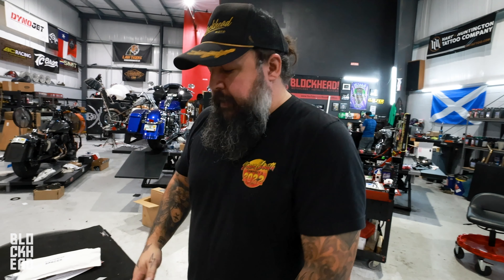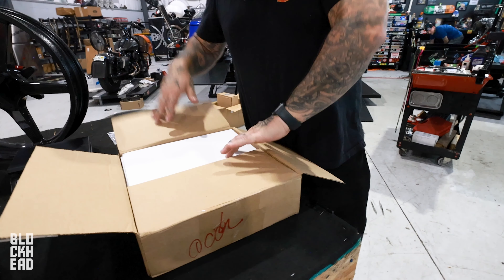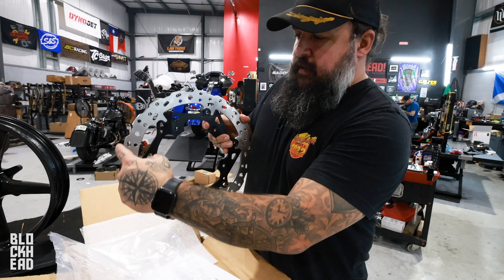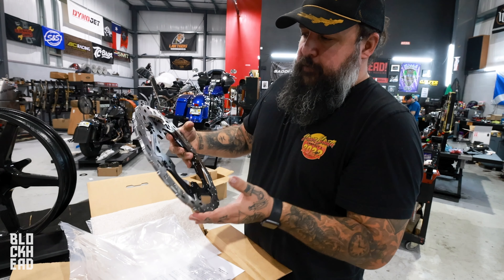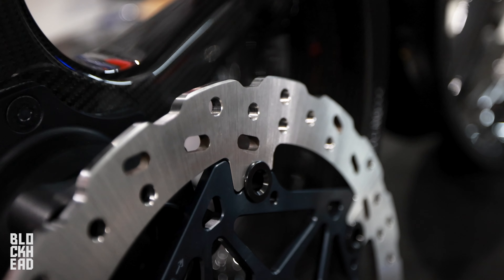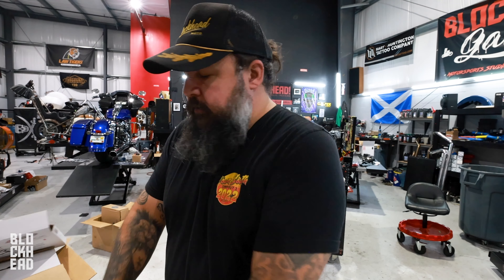Let's go ahead and open this — you guys will be able to see what brakes we're going with. Those look really good. So we have floating rotors — three total. They are called the Axis Cobra: a 310 mil and two 330 mil. Brake Tech has a lot of experience in the sport bike world, so these should put down some serious stopping power, which we're absolutely going to need. This bike is going to be a monster.